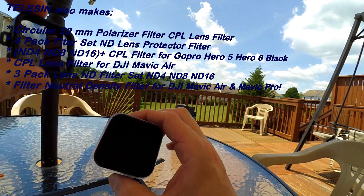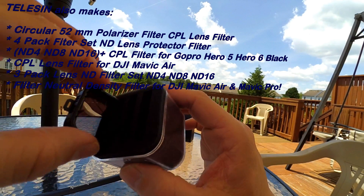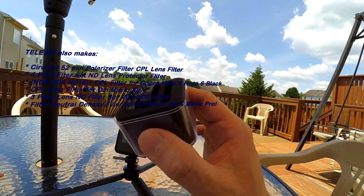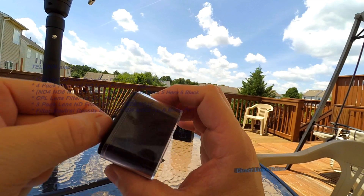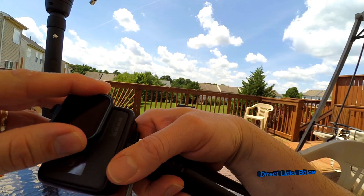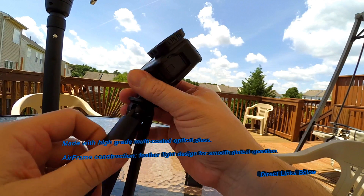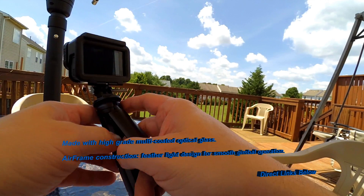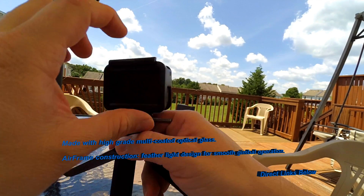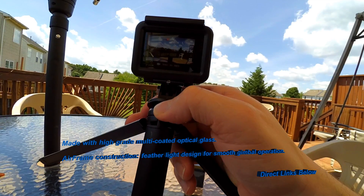They also make these in other sizes. Right now I'm shooting with the Xiaomi Yi camera, but they make them for other cameras as well. I have the direct link — these are from their direct website. You can buy from them at their AliExpress webpage. The thing about buying there is it's cheaper than anywhere else — I've noticed they're a little less money at the AliExpress website.